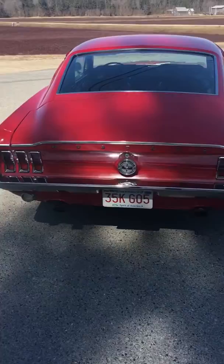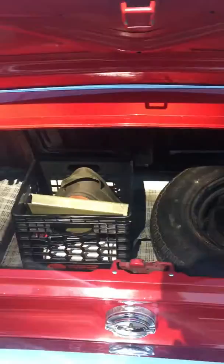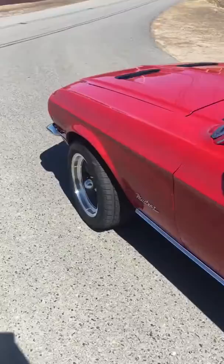I'll pop the trunk here — just want to check this out. It's basically pretty clean inside. It's the first time I've had it out for the year, so I figured I'd do a video on it.